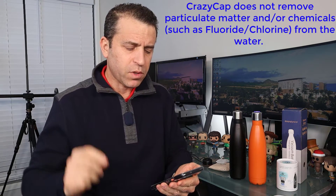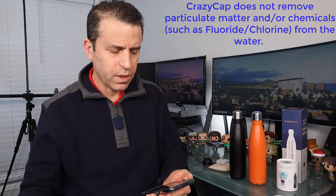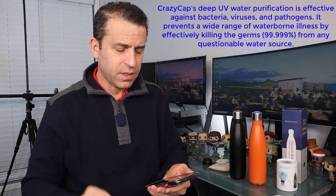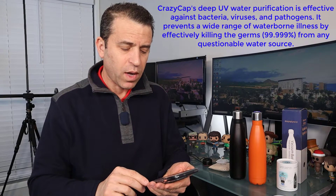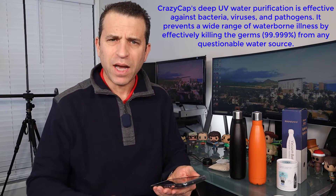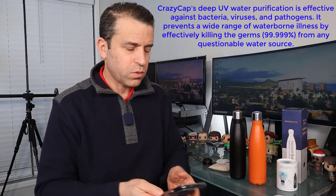The CrazyCap does not remove particulate matter or chemicals such as fluoride or chlorine from the water. The CrazyCap's deep UV water purification is effective against bacteria, viruses, and pathogens. It prevents a wide range of waterborne illnesses, effectively killing germs 99.999% from any questionable water source.